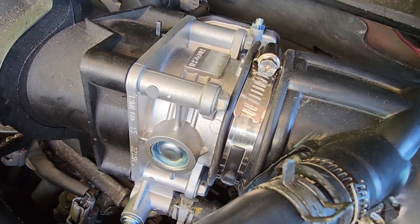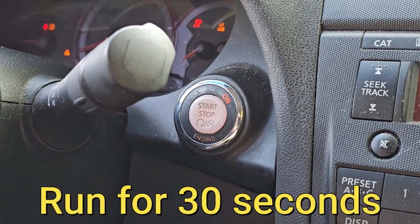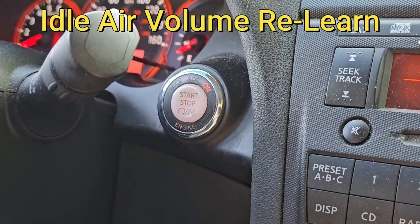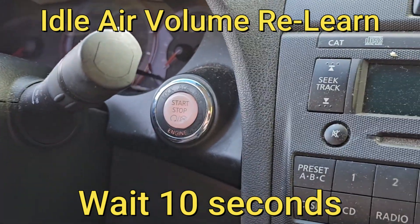At this point, start the engine just to make sure everything is still nice and warmed up. Then go ahead and turn the engine off and wait at least 10 seconds.